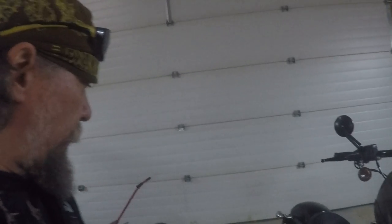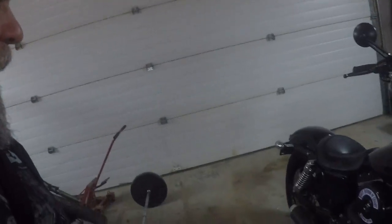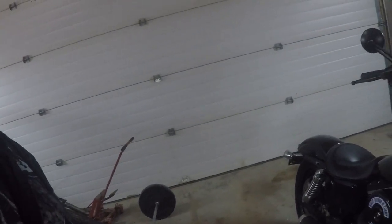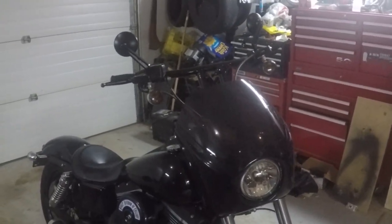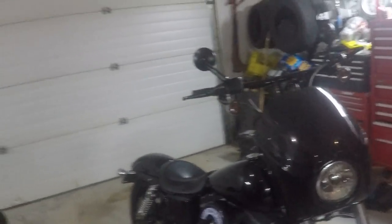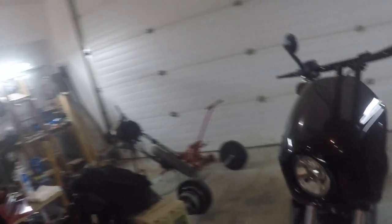As you can see behind me here, I've got the Harley Davidson sitting there — the 2014 Street Bob. She's still in pretty good shape; it's a newer bike, hasn't got a lot of kilometers on it, but it does have a few paint issues.